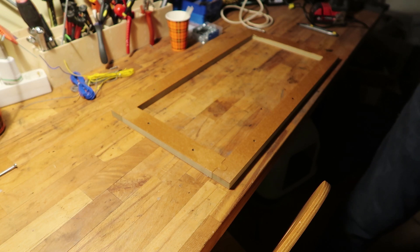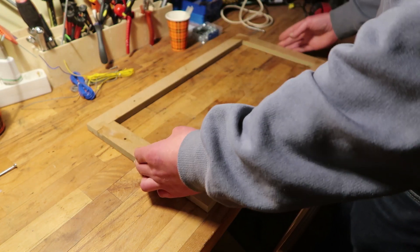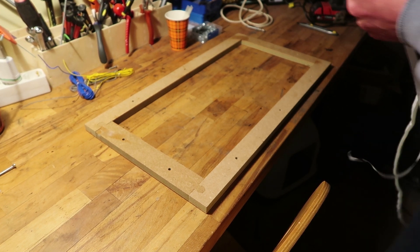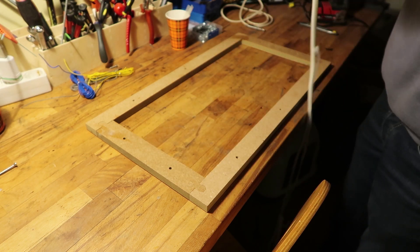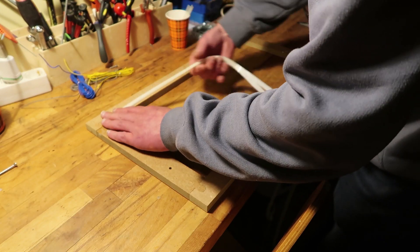So I'll grab a piece of metal. Let's attach some foamy tape. I did it on the other panel as well. Because otherwise the metal will rattle all over the place, and in this case I'll use some of this window stuff.